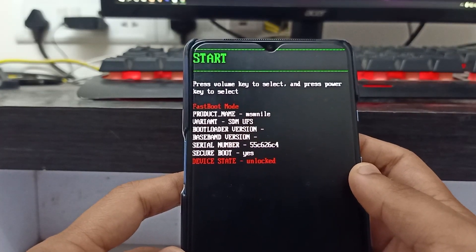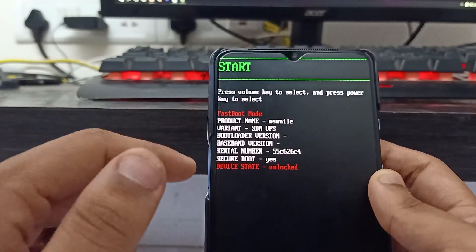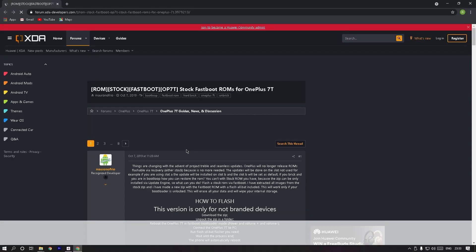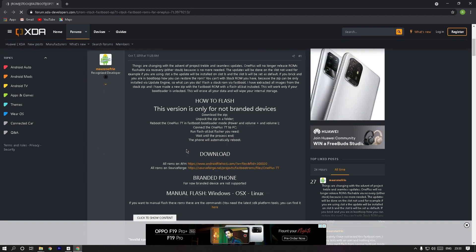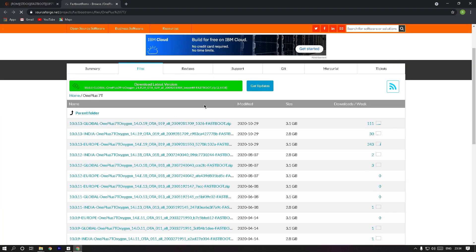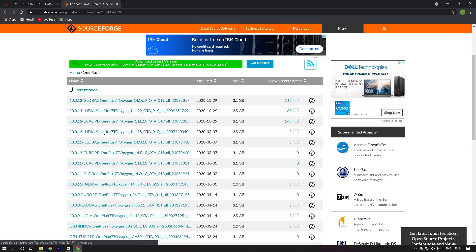Go to the link in the description below for Part 1 and you will reach this XDA site. Scroll down and find a link to download the fastboot ROM for your Android device. I suggest using the same version I downloaded in this video. If you live in India, download the India version. If you live anywhere else other than Europe, download the global version. If you stay in Europe, download the European version — download the specific file for your country.